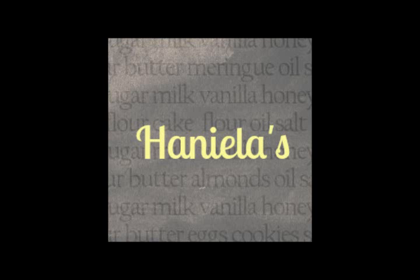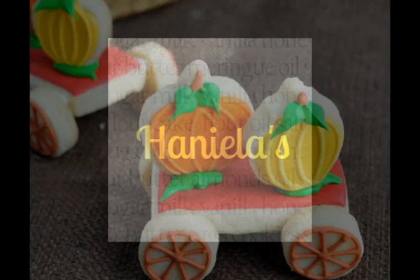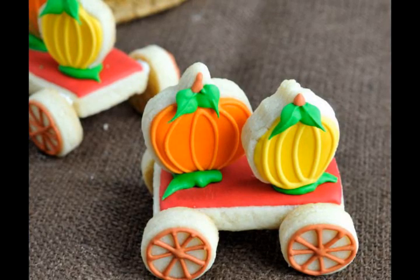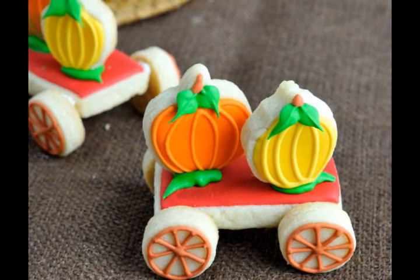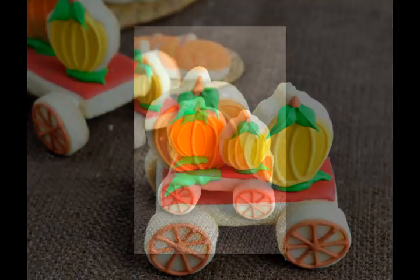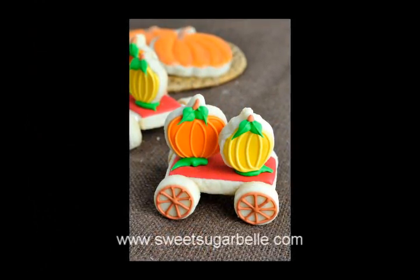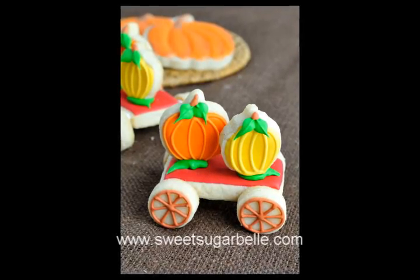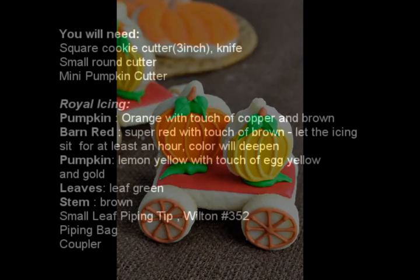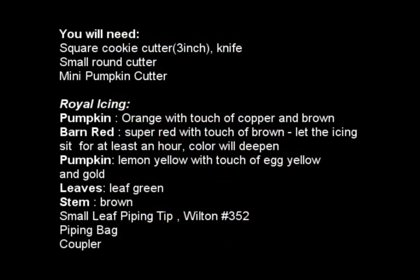Hi everyone, it's Hany from Hanyalas. Welcome to my YouTube channel. Today I'm going to share with you a really cute idea for the Fall Farm Wagon Cookies. I constructed these from several small pieces, and I actually had the idea in my head for a while because when I first saw cookies from Kali from Sweet Sugar Bell — her duck toy cookies that she made on her blog — I really wanted to make wagon cookies. And you only need a few things.